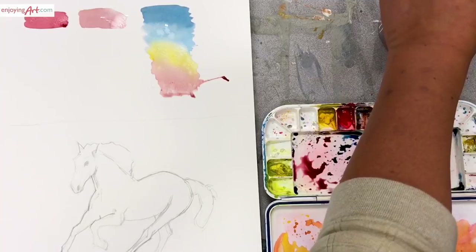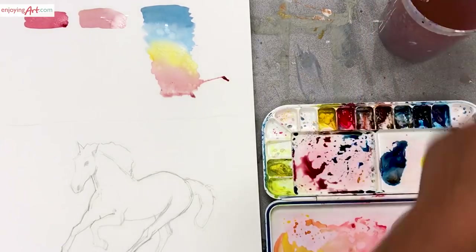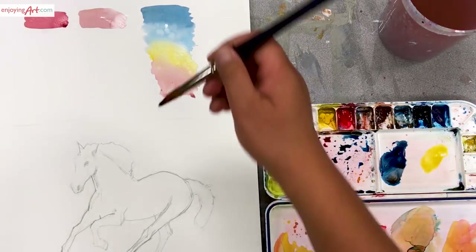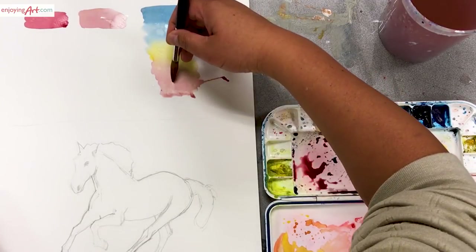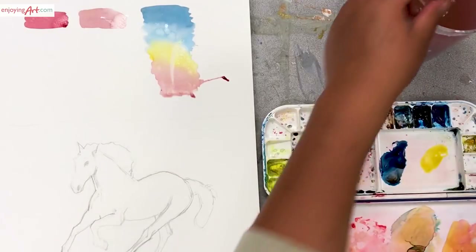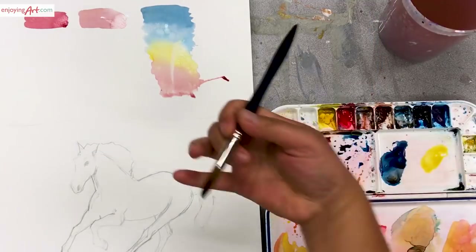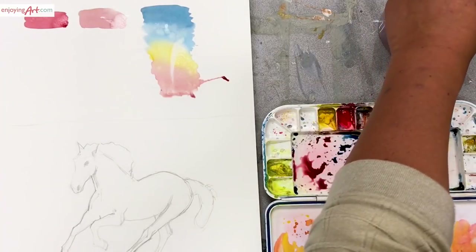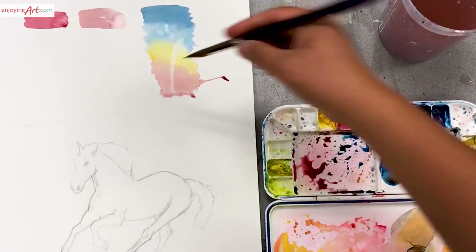One more thing I want to show you is called lifting up colors. It's actually pretty easy. You have the color here and you want the color to be lighter — you can take the color out from the paper. This is still very wet, so I'm going to clean my brush and make it feel almost dry, and just lift up the color from the paper. See that? It becomes lighter. This is called wet lifting — when it's still wet, you can take up the color.